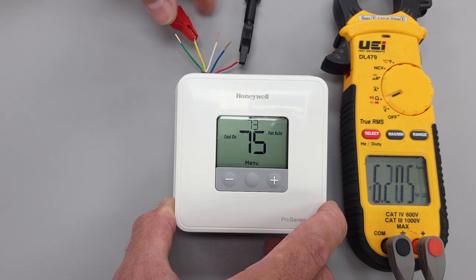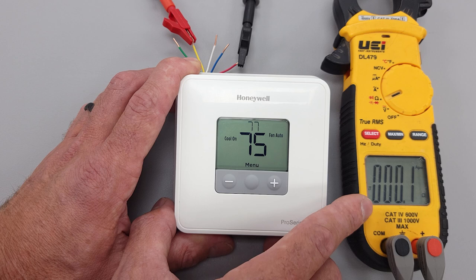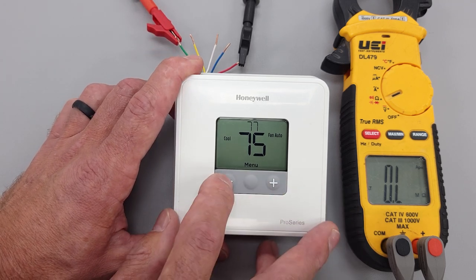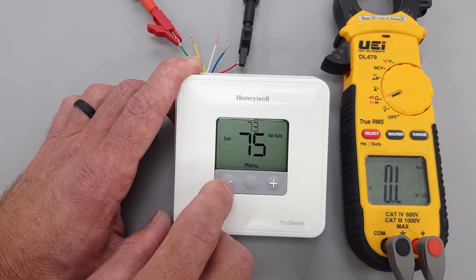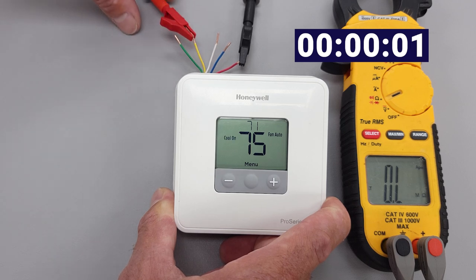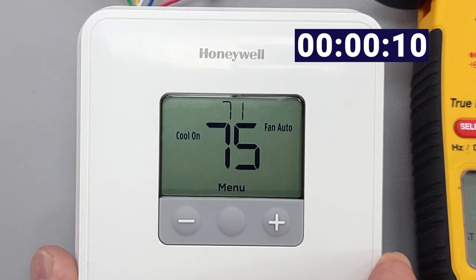If we turn the thermostat up now to turn off air conditioning, you see we're reading OL — our fan is also off. If we wanted to turn air conditioning back on, you're going to have to wait five minutes. You can see 'cool on' flashing, which means the thermostat is waiting — say five minutes — in order for the outdoor compressor pressures to equalize.